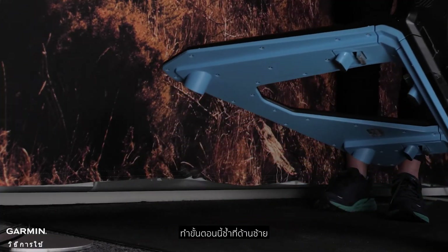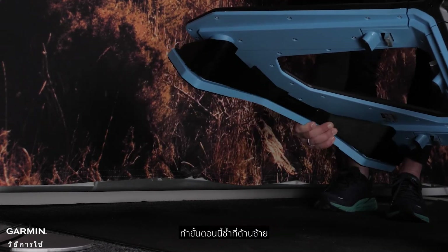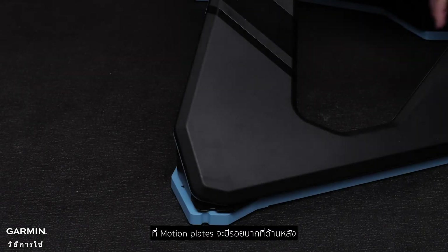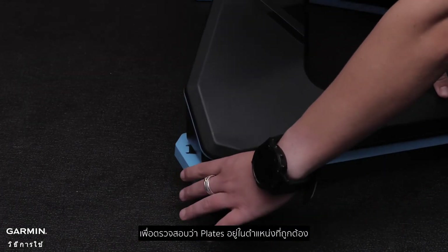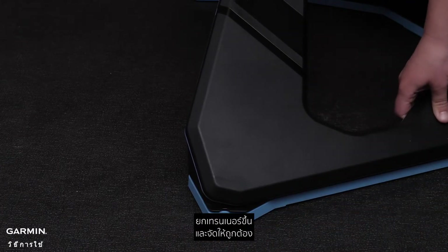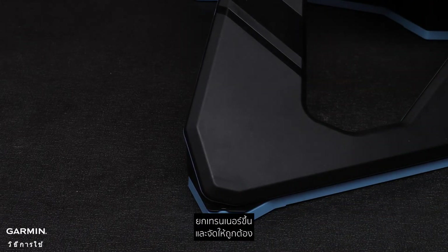Repeat the process for the left side. The motion plates have a notch in the back to ensure the plates are properly aligned. Verify each side is in alignment. You can lift the trainer up and line up the plates if needed.